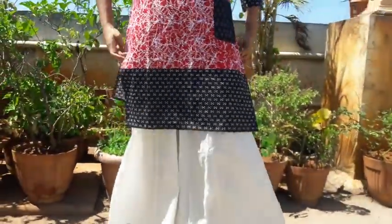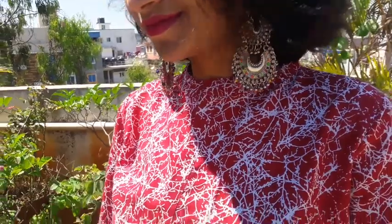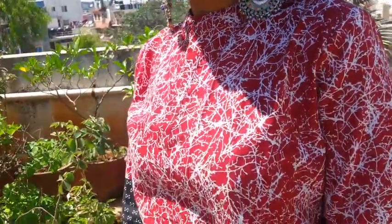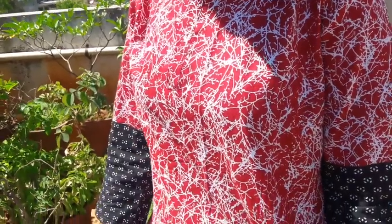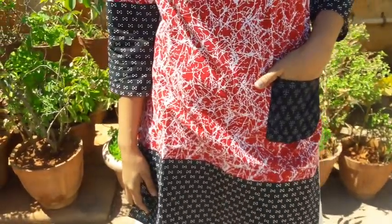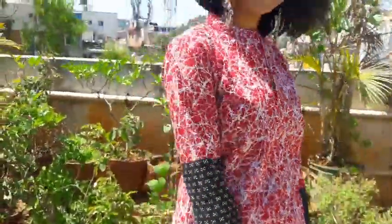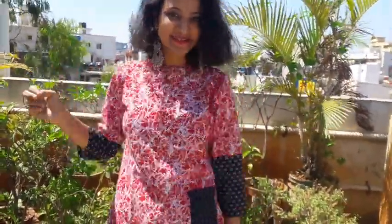Moving on to the next kurti, which is personally one of my favorites. It has a patch pocket in front. I've styled it with multi-color jhumkas. This kurti is in red color — you may notice it has the same print as the blue kurti, but the design is totally different. In the blue one I attached side pockets; in this one I attached a patch pocket for a different look. I wore it with a plazo and sneakers. For details and pricing, go follow Rira Clothing.